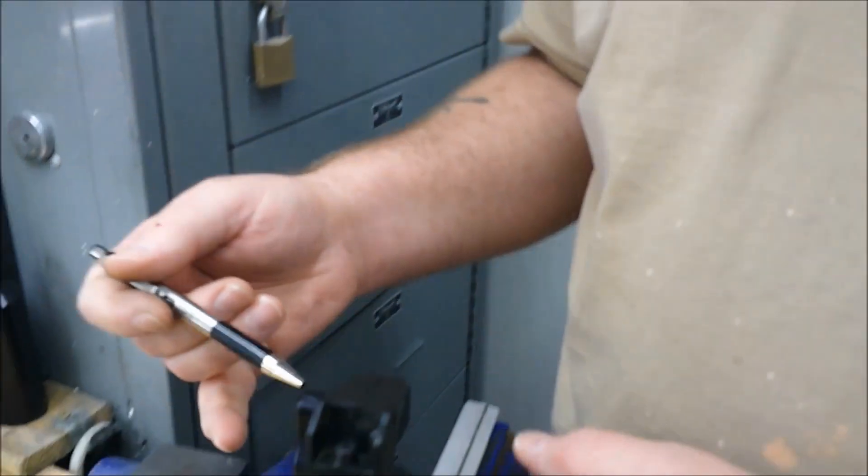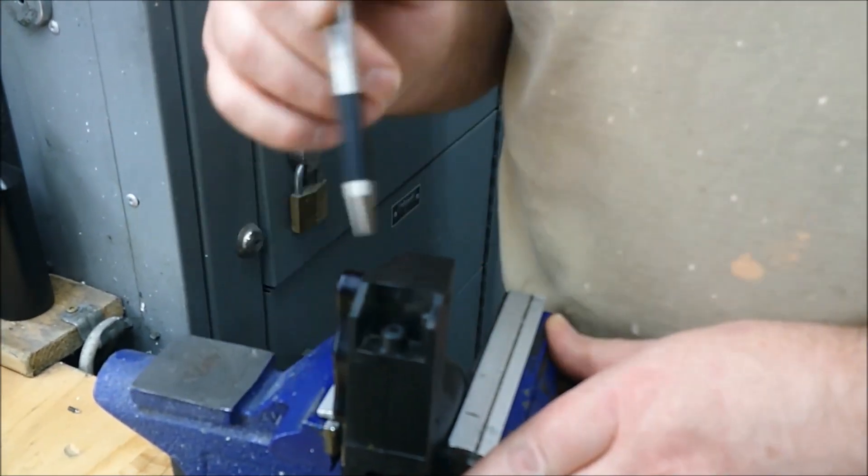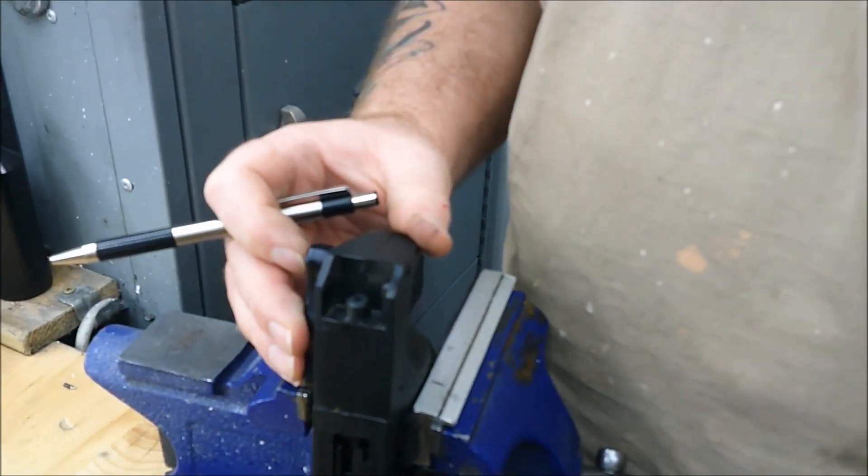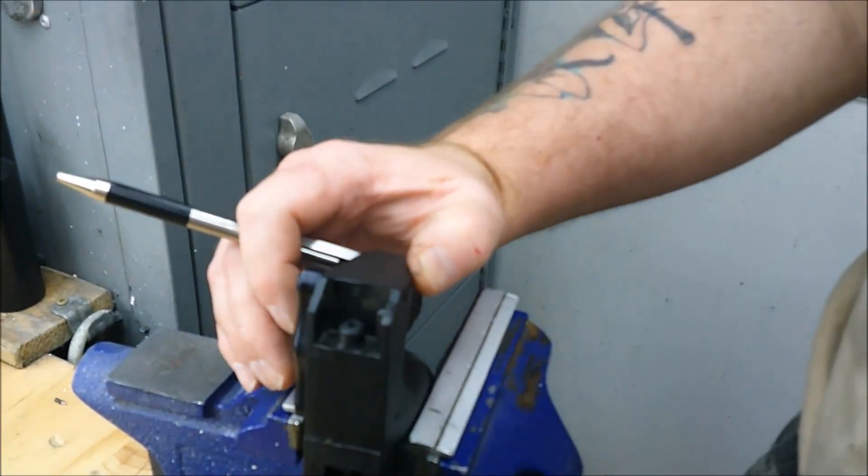My youngest is holding the camera as operator. What we're going to be doing is the installation video for the Elite Ammunition PS90/P90 stock restoration — or restore-to-service kit — if you've got the separating receiver and stock. If we pan down here, you'll see we've got an older stock. This one's been pretty beat up, so let's get started.